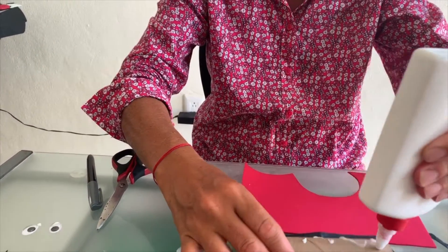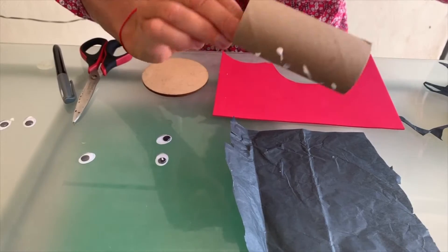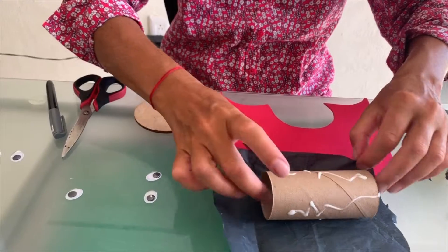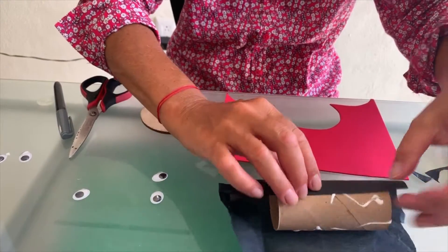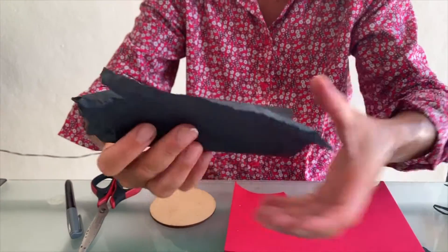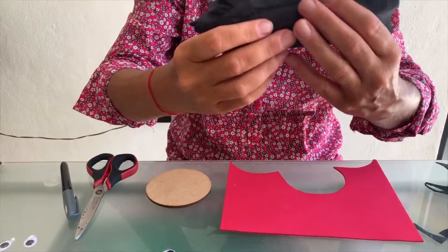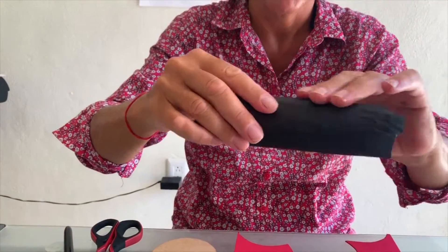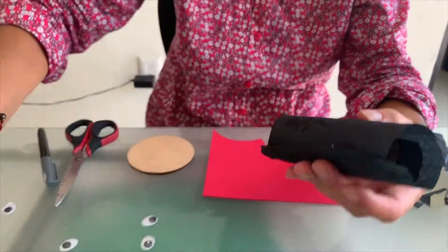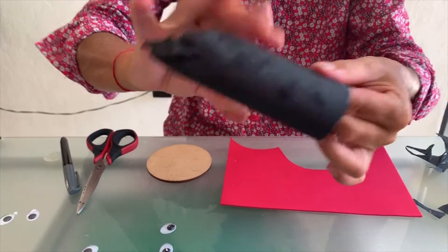All right, so we're going to roll the tissue paper over the cardboard. We put a bit of glue on the roll so the tissue paper will stick better. A bit on the end as well, and we will go all the way to the end.